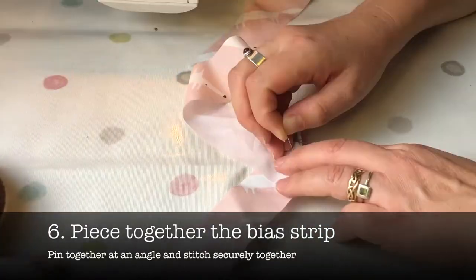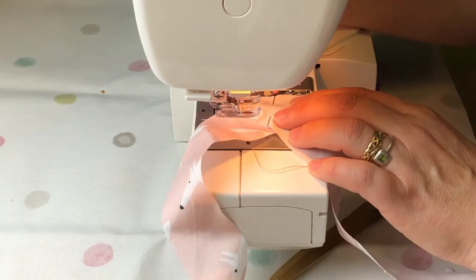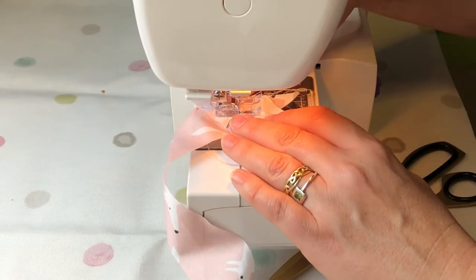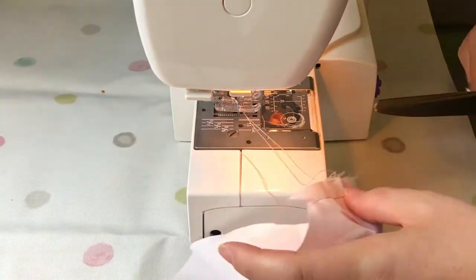Piece the diagonal strip ends together so that they add 90 degrees to each other. Pin them and then stitch along the diagonal edge, remembering to do the reverse at the beginning and at the end of each seam.